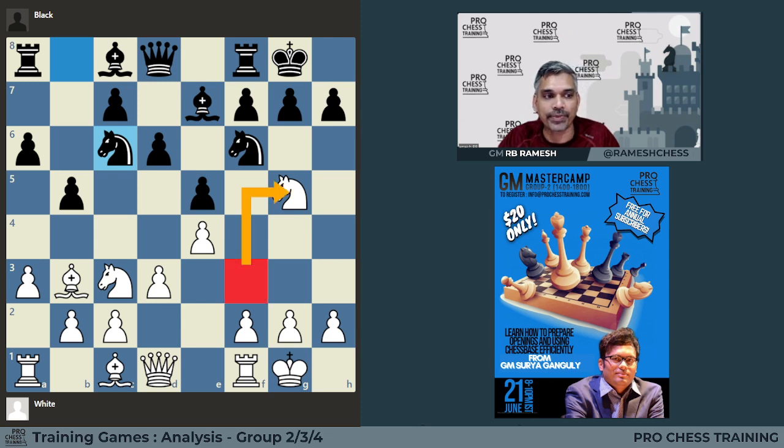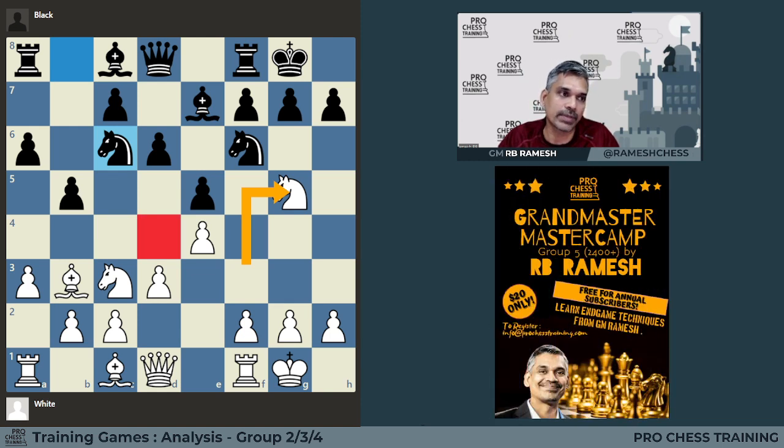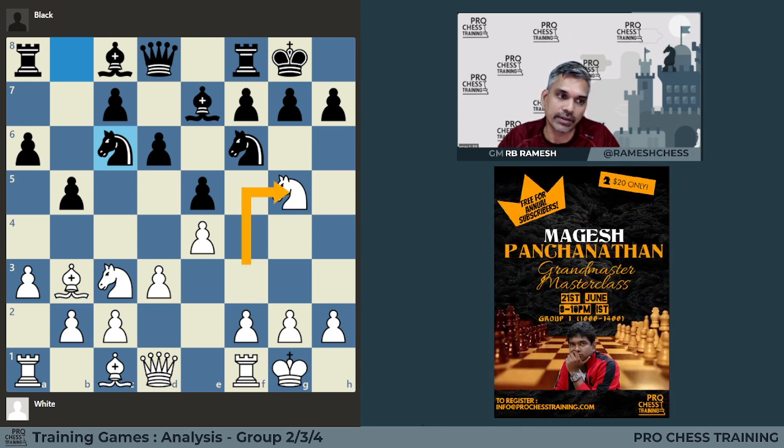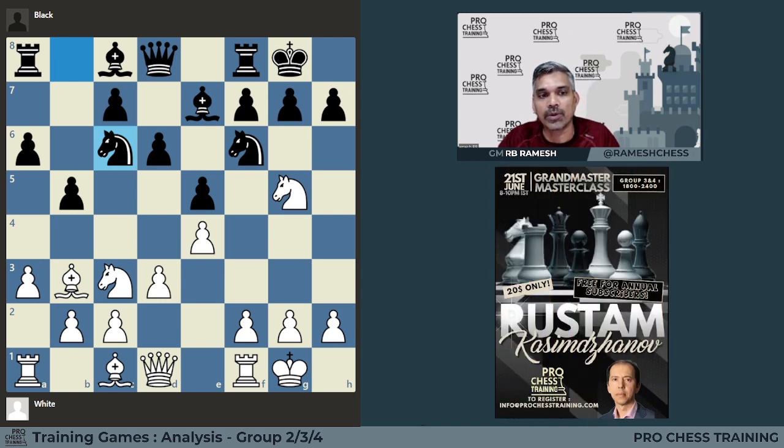By playing Knight G5, the Knight has abandoned control of the D4 square. When the Knight was on F3, it was controlling D4. By moving the Knight away to G5, we have weakened control of the D4 square, and this is what Black is trying to exploit. The lesson we can learn is that Black saw not only the idea of Knight G5 — which is to play F4 — but also the drawback of the Knight's move. If he sees only the idea of Knight G5, we are very likely to panic, thinking the opponent is getting a strong attack.